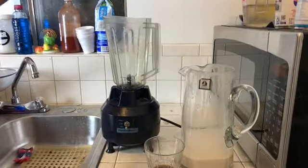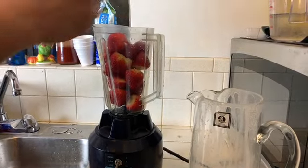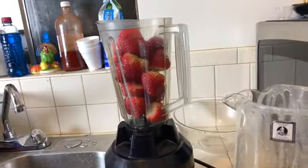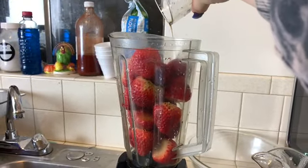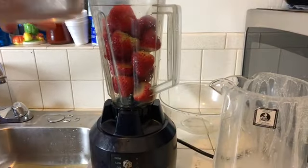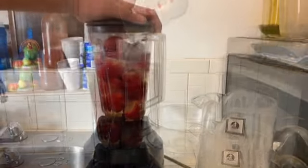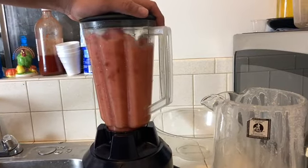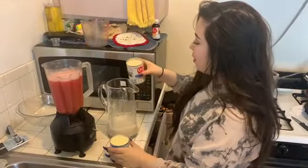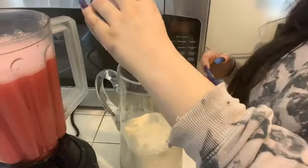Add the strawberries — this was all of the strawberries — and then add the two cups of water and the vanilla extract. We're just going to liquefy it again. And then we're going to add the lechera, which is condensed milk. Paco loves this — it's really good, really condensed.